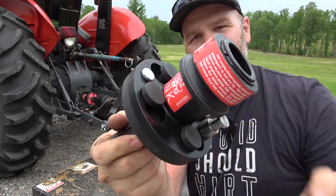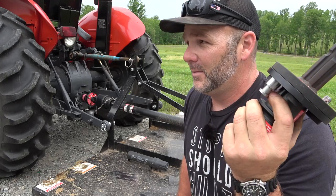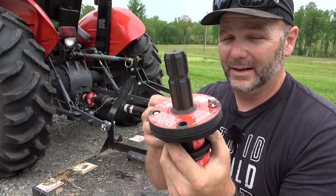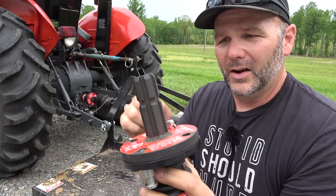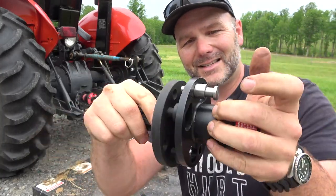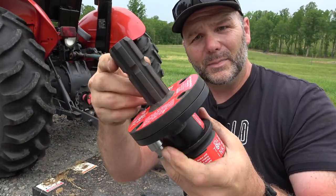Much simpler, much easier if you've got shoulder troubles, back troubles — your husband, your grandpa, whoever's out there mowing, hooking up hay balers, hay mowers, all sorts of stuff. It makes it so much easier especially when you've got old equipment and that stubborn PTO shaft won't go on. If you've got rusty old equipment, all you got to do is put this critter on there. That's how you hook up the PTO shaft from now on. Why shouldn't every PTO shaft already be like this?